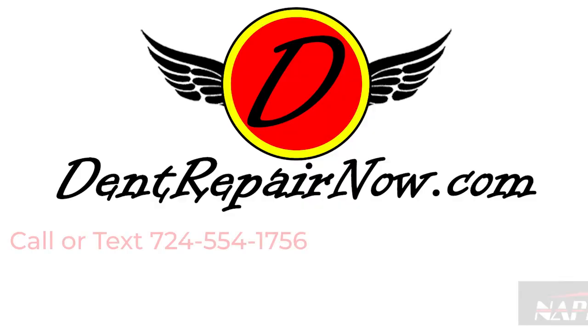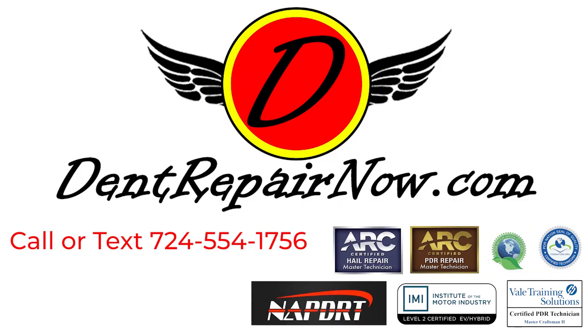The repair is all done and it came out great. We've got Brandon — he owns the Explorer here. Brandon, what do you think? I think it looks great, you can't hardly even tell. Thanks for watching, we'll catch you on the next video. If we can help you out with a dent or a ding, give us a call or visit us at dentrepairnow.com.